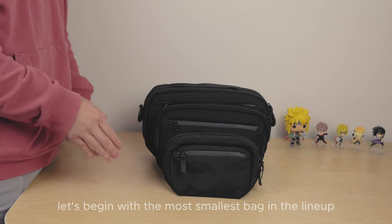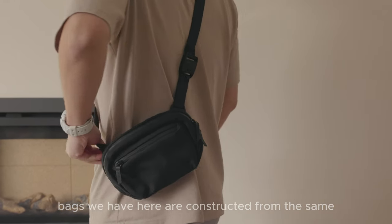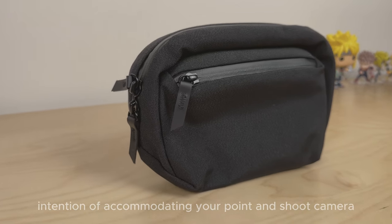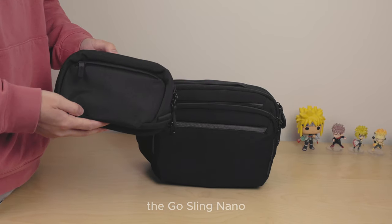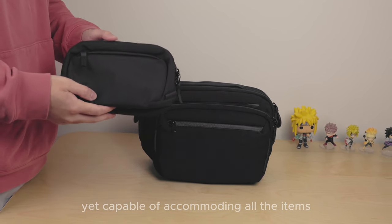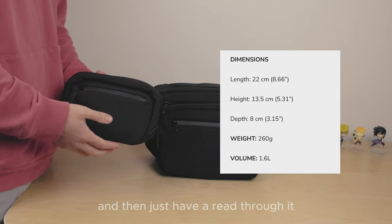To kick things off, let's begin with the smallest bag in the lineup, which is the Ghostling Nano. It's important to mention that all of the bags here are constructed from the same durable 600D Axoflux black material. The Ghostling Nano, as the smallest option, is crafted with the intention of accommodating your point-and-shoot camera, your phone, and other daily essentials. Here are the features followed by the dimensions — I'll just lift them up on screen and have a run through it.